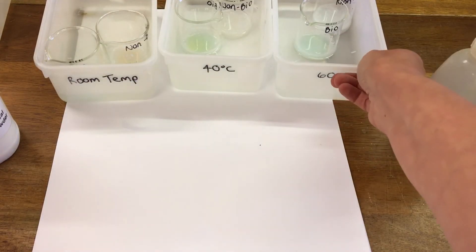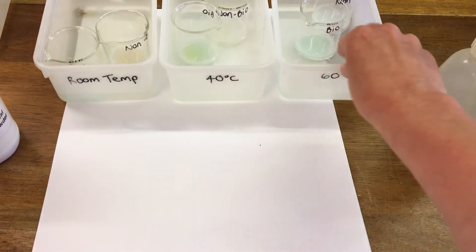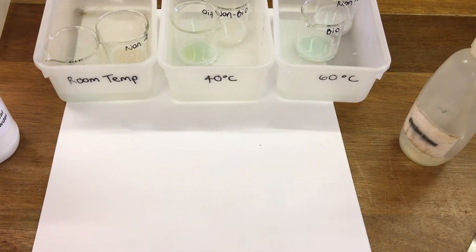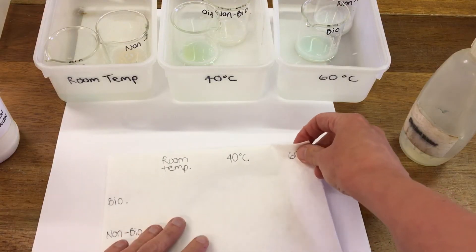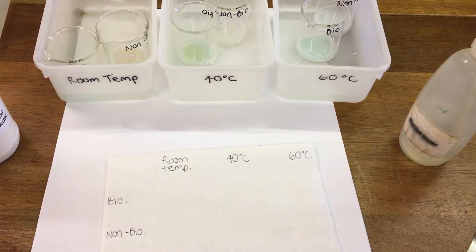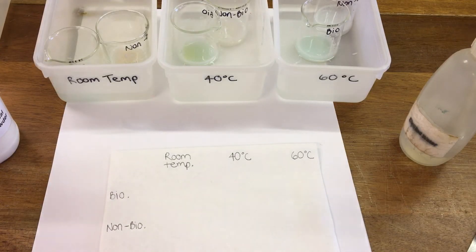Now these water baths have been sitting for 30 minutes, so we're going to have a look and see the difference in the cloths. First of all, our room temperature cloth.